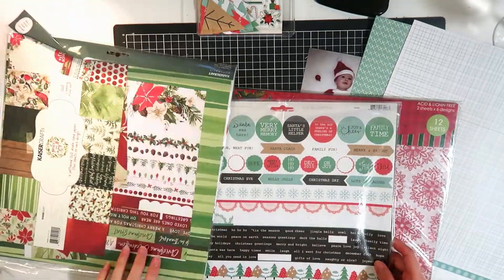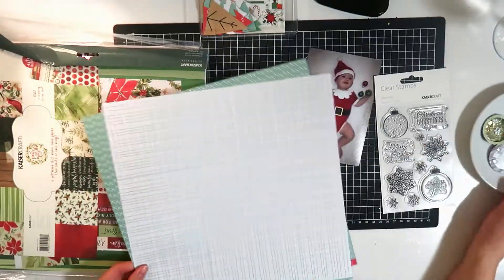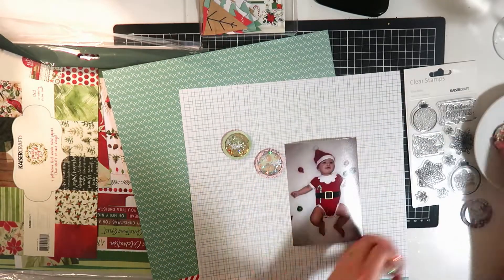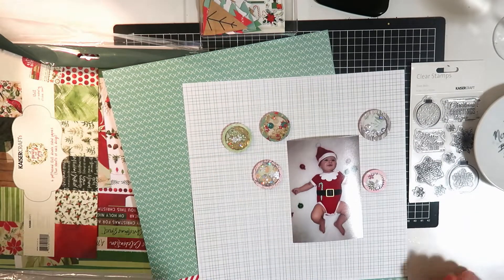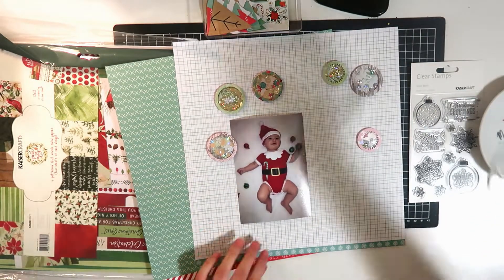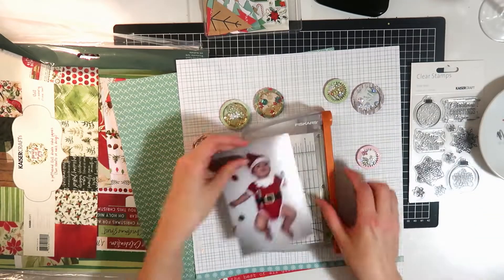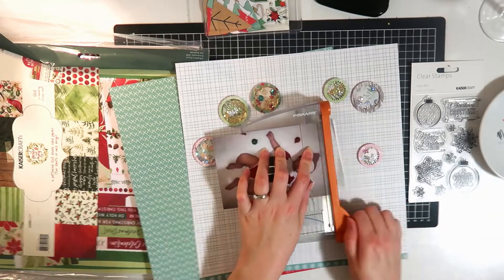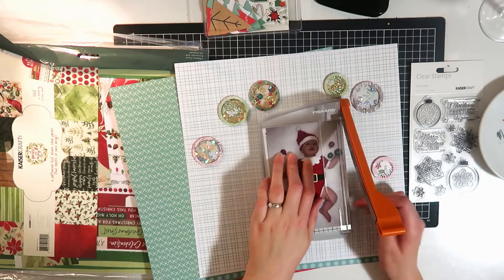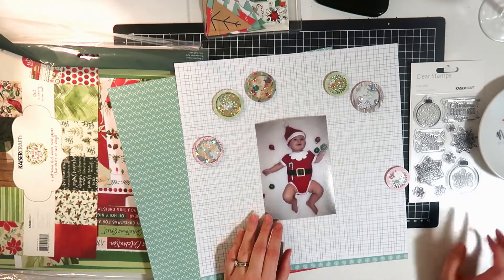Here he is on one of his little blankets with some baubles - just super sweet. I have a couple of Kaiser craft papers here, they're all from older collections, and I'm just trialing a couple of backgrounds. I have these little shaker embellishments that I made ages ago - I'll leave the link to the tutorial for those in the description box. I thought the colors went pretty well for Christmas, so I pulled a few of those out and I'm thinking about using those as baubles.